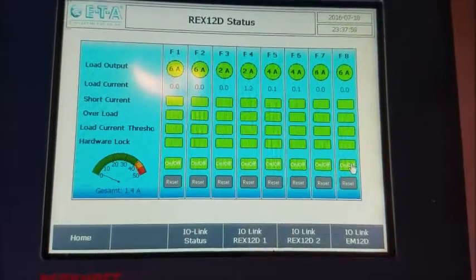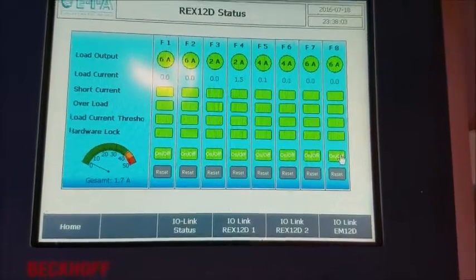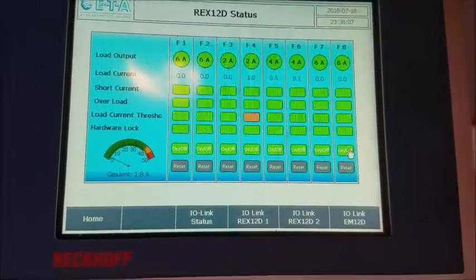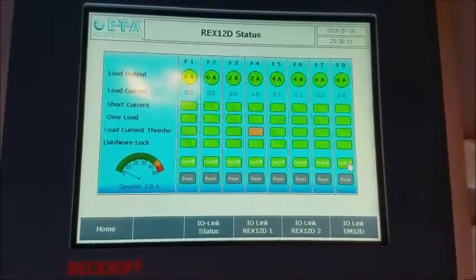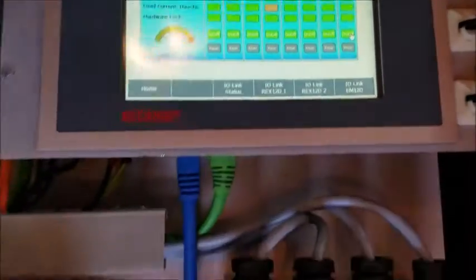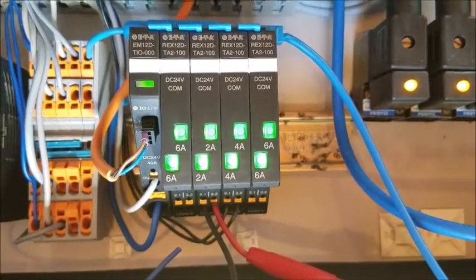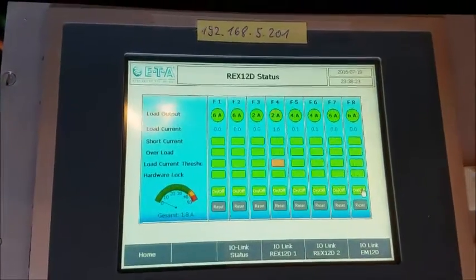Increasing to 1.1, 1.2, 1.4, 1.5, 1.6 — you see that's the 80% pre-warning level, it's blinking, and you will also see the blinking directly on the Rex protector.